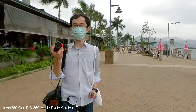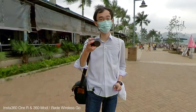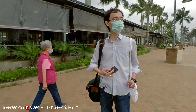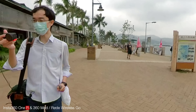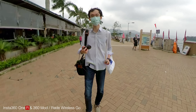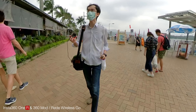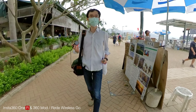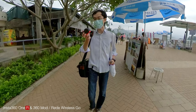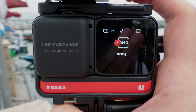Since this has a one-inch sensor, can you actually use it like an RX100 to take photos? It does support RAW, but one problem is that it takes time to save the RAW file — it takes around one or two seconds, which is a little bit annoying.